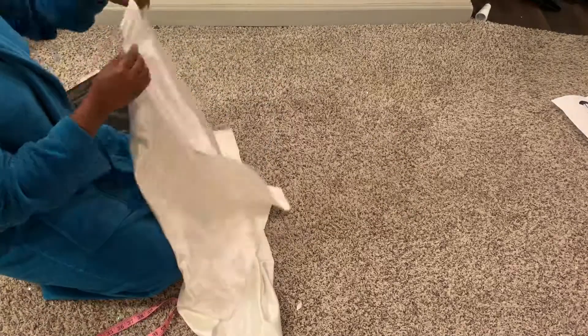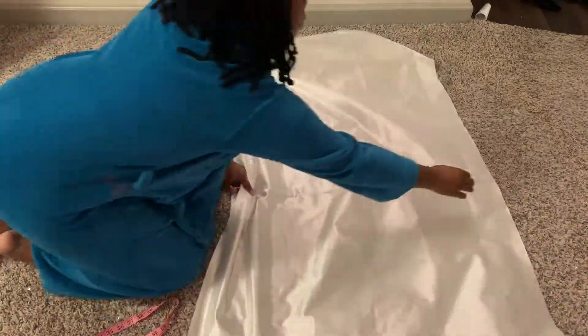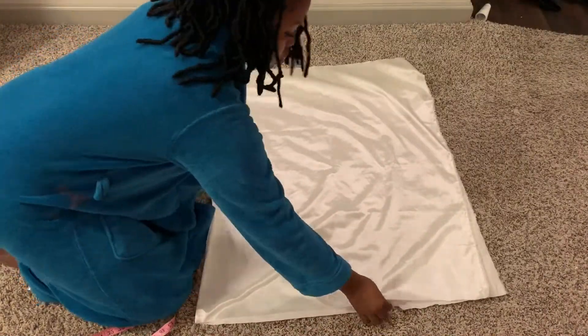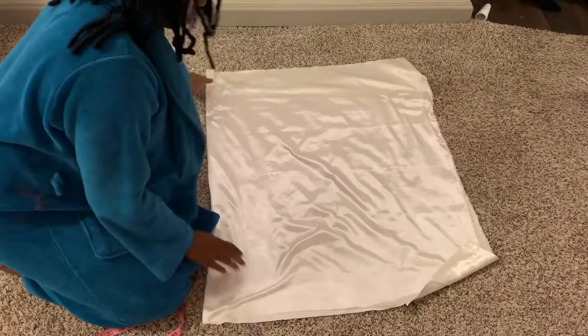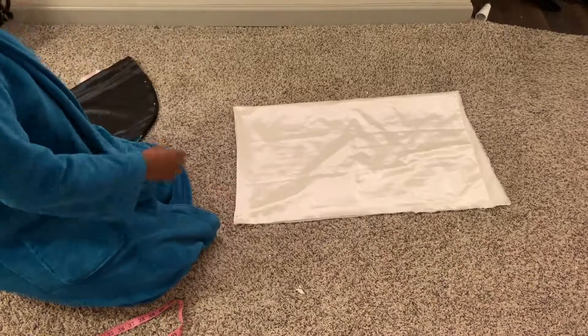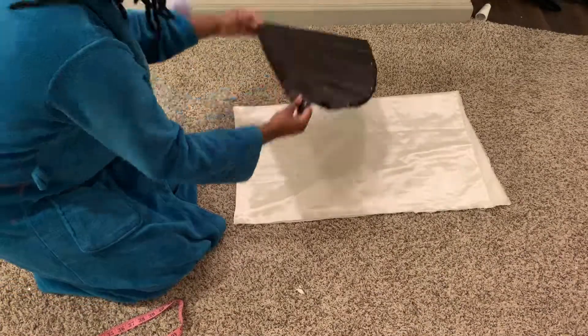So once you cut it out, you're going to take your second sheet of fabric and do the exact same thing. You're going to fold it in half and then fold it in half again, and then take the piece that you just cut out, put it on top, and cut it out.